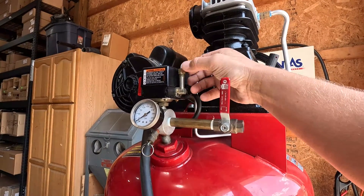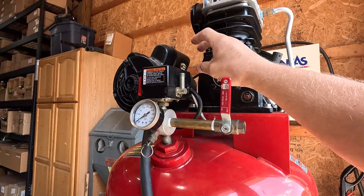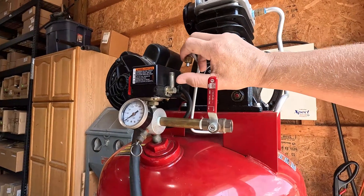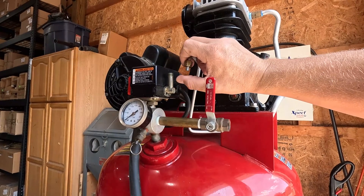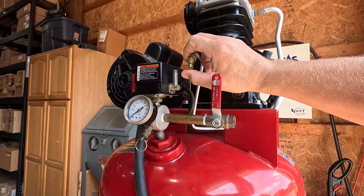A way to check whether that's actually the case is to remove your check valve pipe. Remove it and you have the air flowing through it — it's actually your check valve not seating properly, so your check valve needs to be replaced.